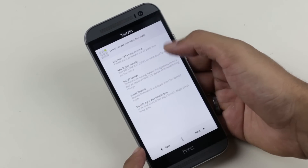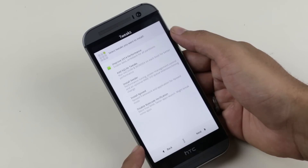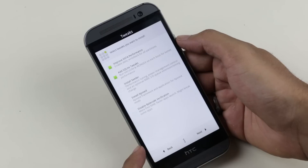Here we have some tweaks to enhance the performance of this device. I will be choosing ext performance and SQLite tweaks. That's it — hit Next.